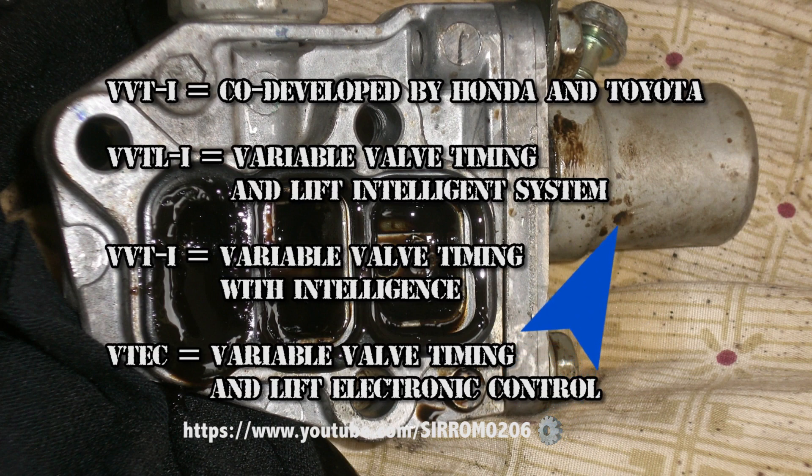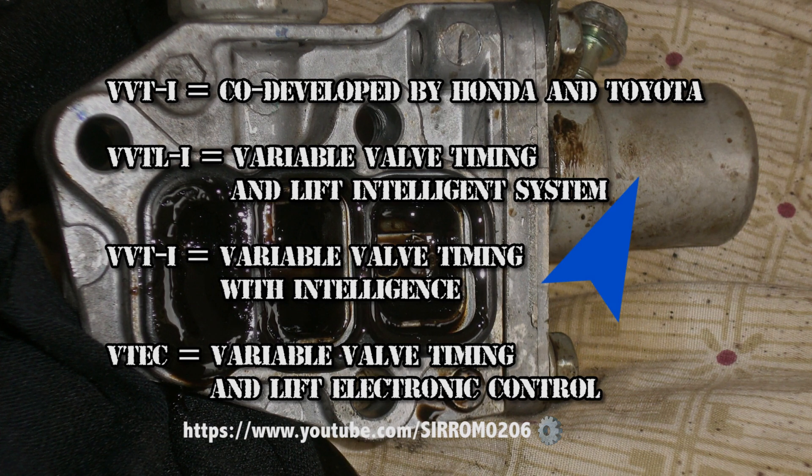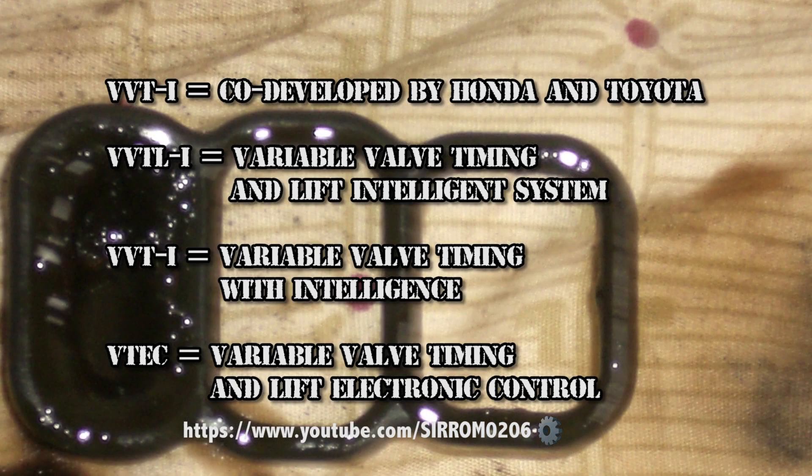VTEC stands for Variable Timing and Lift Electronic Control, and was developed by Honda. VVT-I stands for Variable Timing with Intelligence and was co-developed by Honda and Toyota. VVT-LI stands for Variable Timing and Lift Intelligent System.